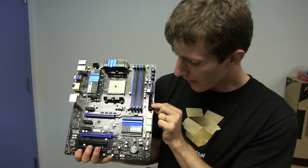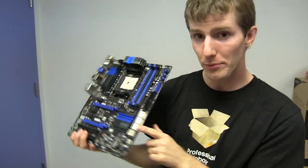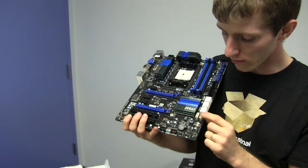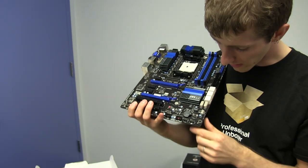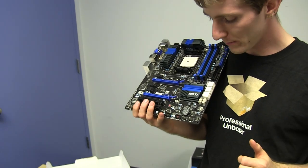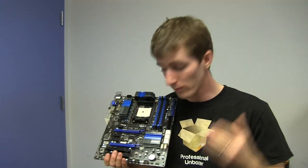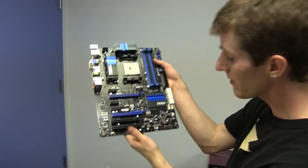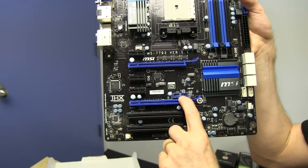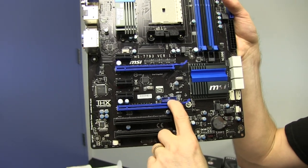24-pin connector along the right-hand edge. Eight SATA 3 6-gigabit-per-second connectors — six of them are right-angle and the other two are standard connectors that come right out of the board. Those are all running off the AMD chipset. Unlike Intel chipsets, we have full support for SATA 3 6 gigabit per second. USB 3 headers here — that seems like an odd place for it, but I won't question it.